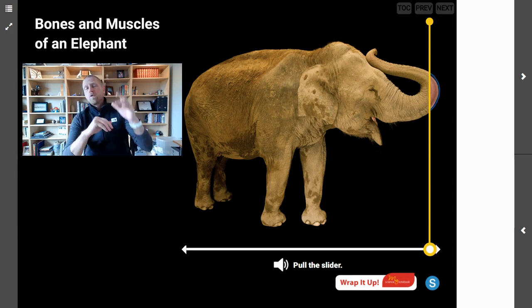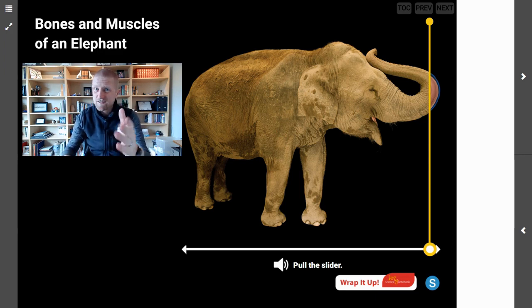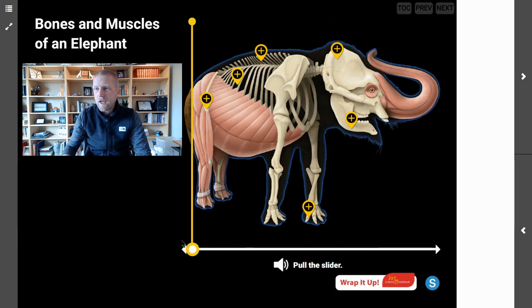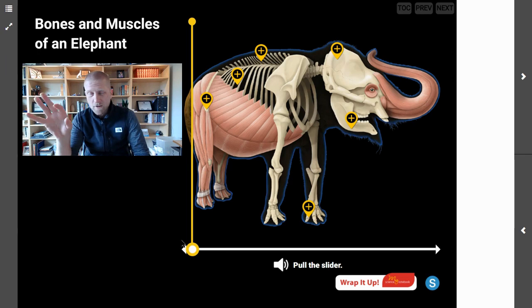Today we're going to pull the slider and peel the skin back on the elephant. I know we've done this before, but the elephant is just a little bit creepier when you look at the bones and the muscles than when you look at the organs — and I think you're going to figure out what it is. It's all in the eyeball. And there we go — we are looking at the internal bones and muscles of our elephant.